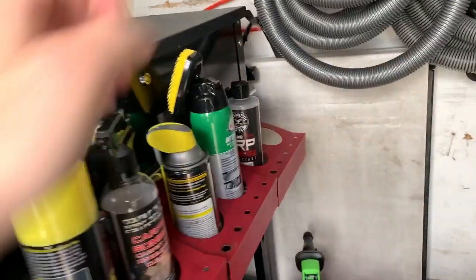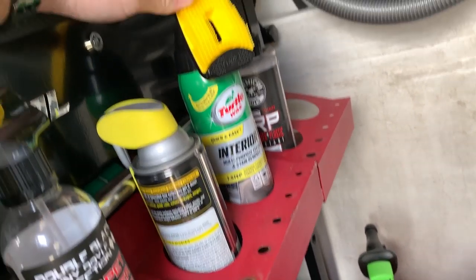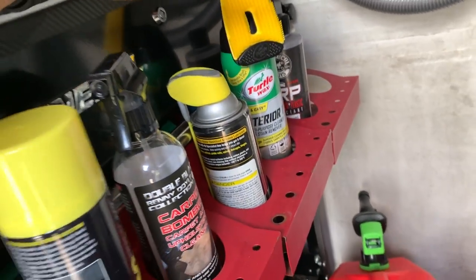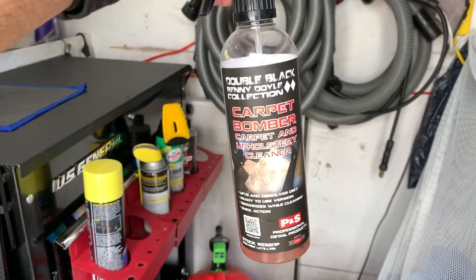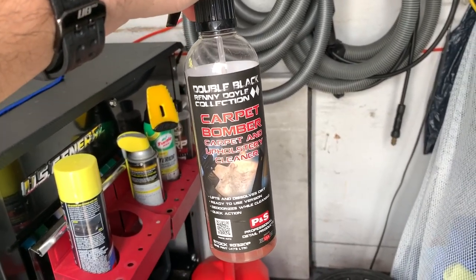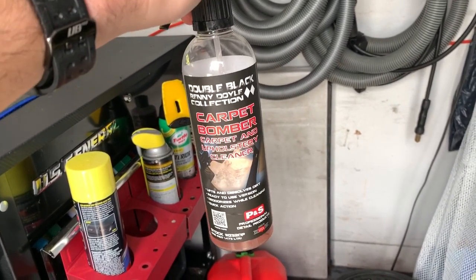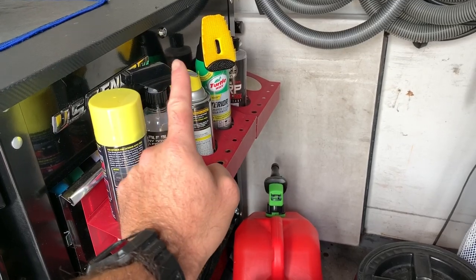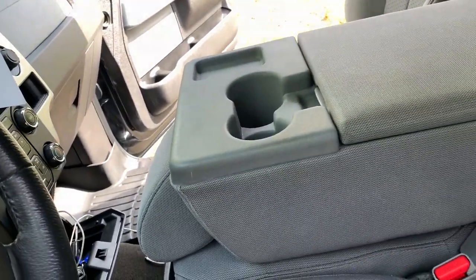I'm going to use this later — the exterior/interior multi-purpose one — it's more like a heavy-duty stain removal for carpets. I'll be trying this out later on some really nasty carpets. This stuff is awesome — I have a YouTube video coming out for it. You can buy the Double Black Diamond Rennie Doyle collection on carguysupplies.com — check the links down below. That stuff is incredible — and that's it for the truck, we are done!